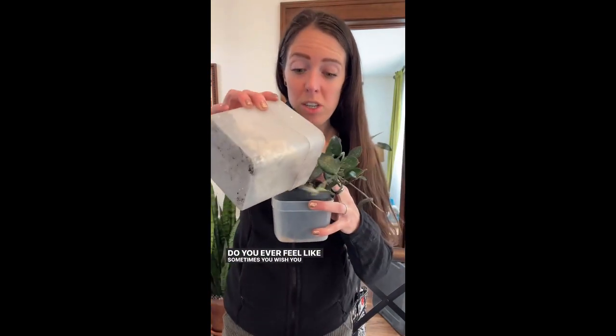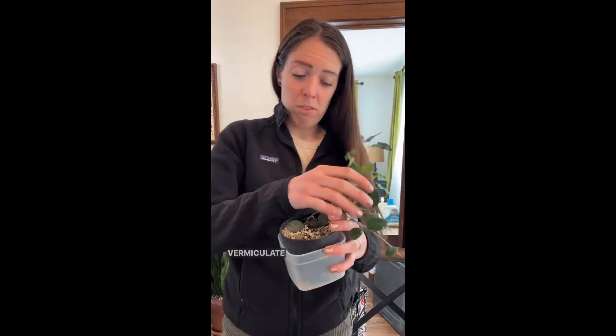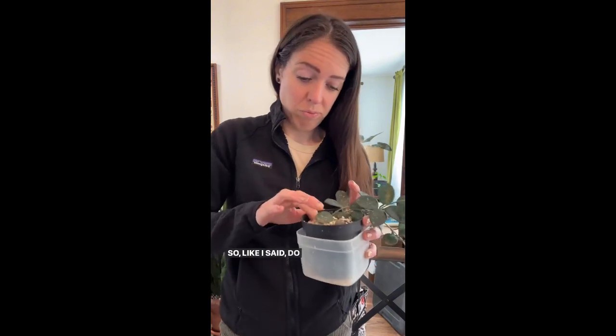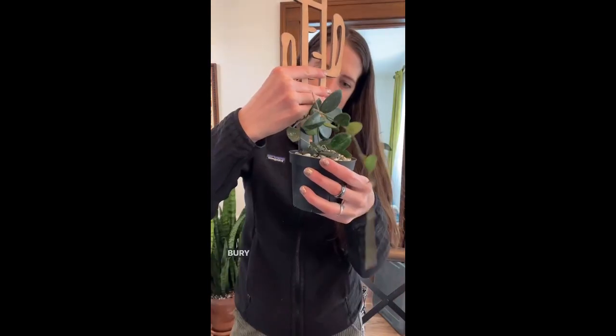Do you ever feel like sometimes you wish you had three hands to do it all? Because I feel like two is not enough. Vermiculite might not even be good for Hoyas, so like I said, do not take my idea here — I'm just afraid to switch it to anything else. Now it's time for the good stuff. Bury him in there.